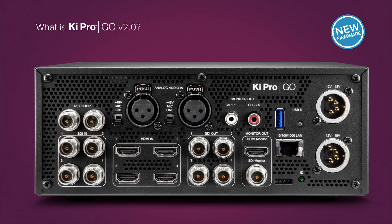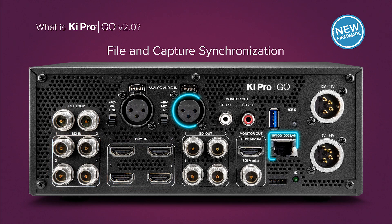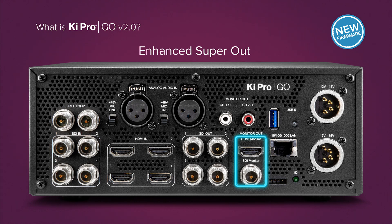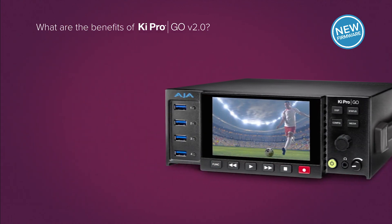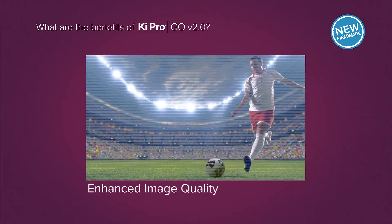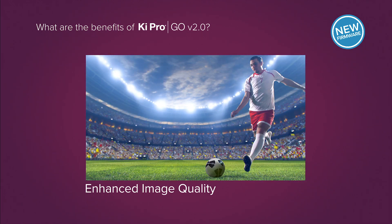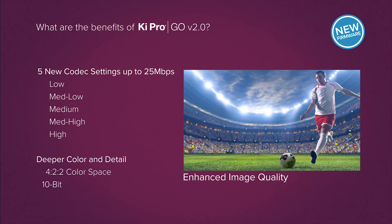The new firmware provides increased bitrates for better image quality. Version 2's image quality is outstanding — offer your viewers beautiful imagery with greater detail and color depth, with increased bitrates up to 25 megabits per second, 4:2:2 color space, and 10-bit support.